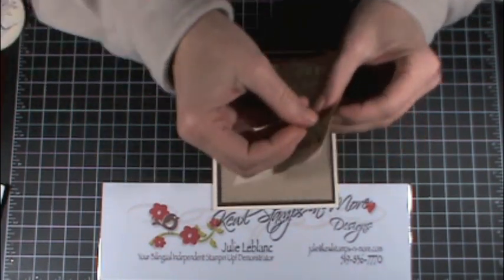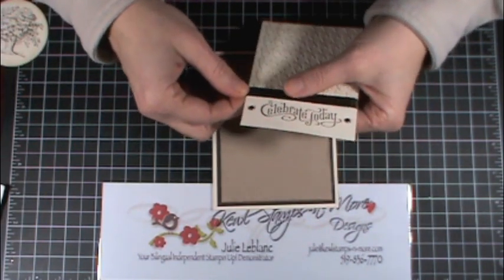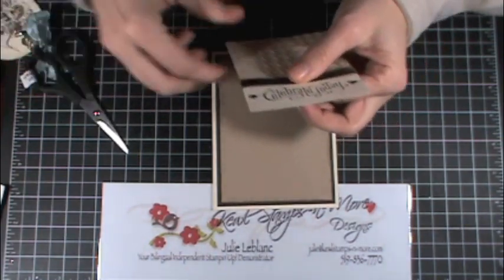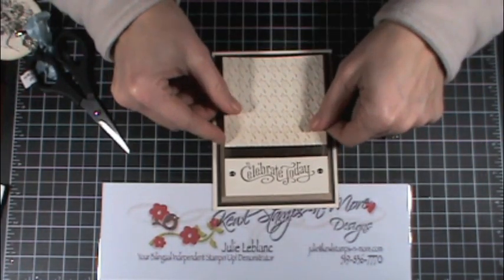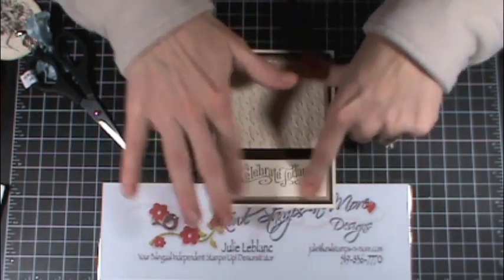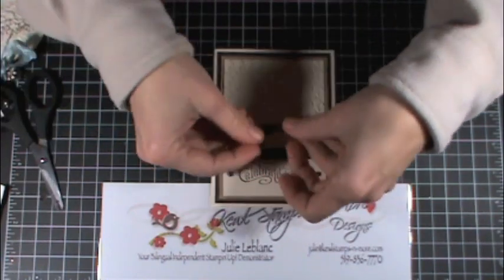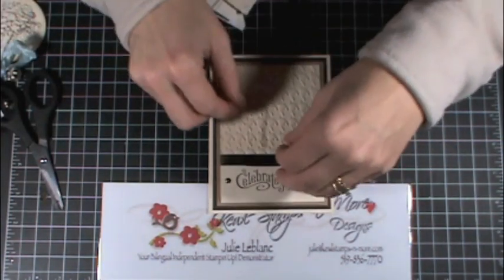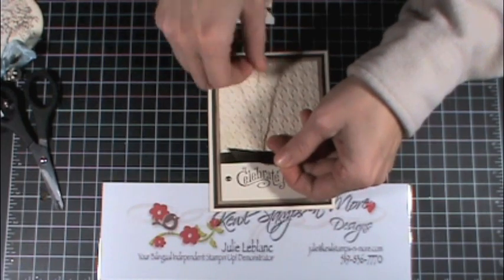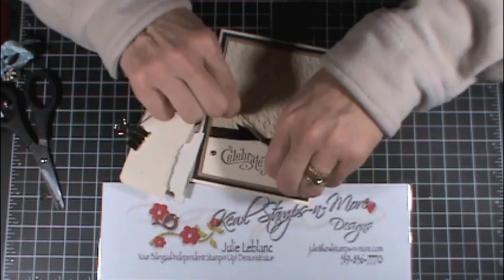Before I adhere this layer on top of my crumb cake, I used the new satin ribbon from the holiday mini, just wrapped it quickly around and trimmed the ends off. I do mess up sometimes but it's still good. I stuck it down, cut a little leftover piece at an angle, layered it on top, and then using the linen thread I just put it here and tied it twice.